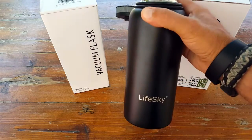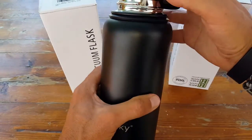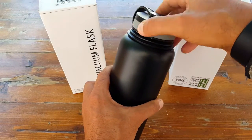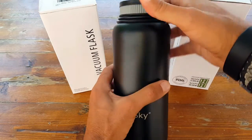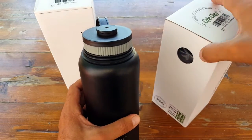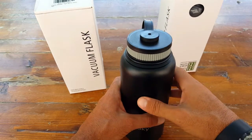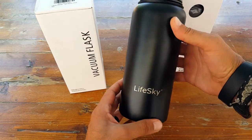I was sent two of these LifeSky 32-ounce water bottles to review. One I put through the paces, and the other one usually ends up as a monthly giveaway for my YouTube subscribers. So make sure you subscribe if you're interested in finding out more about our monthly giveaways.